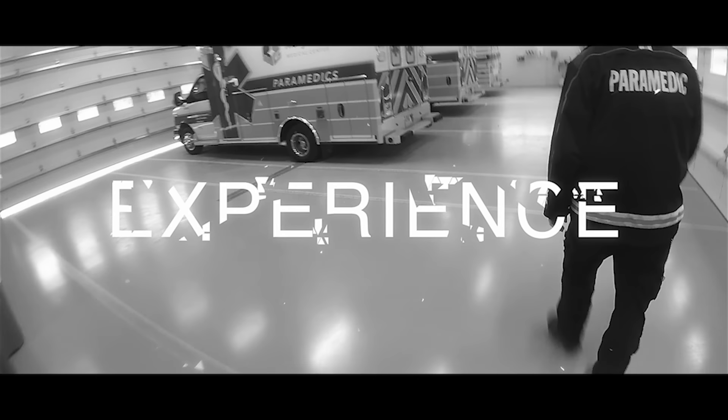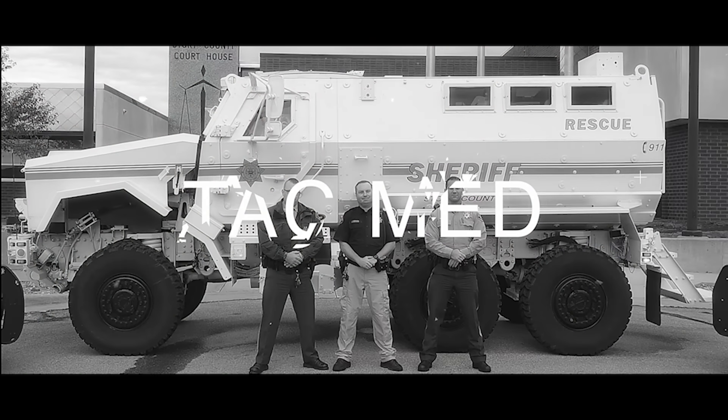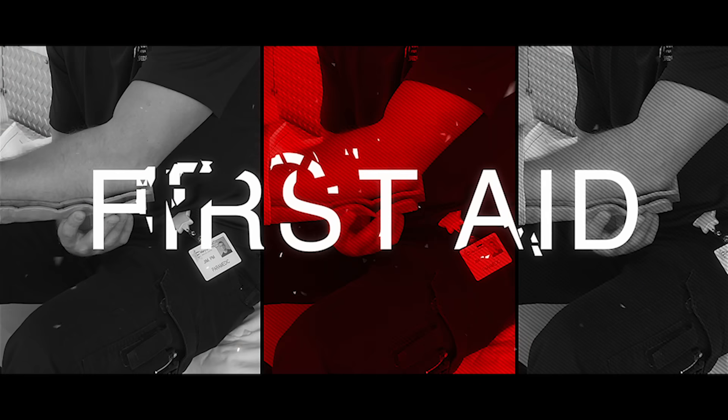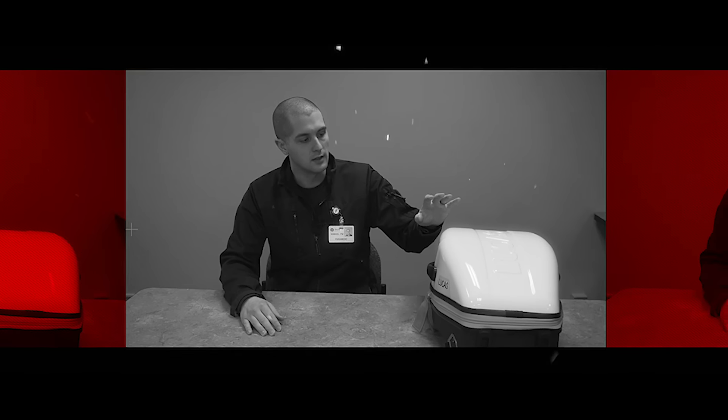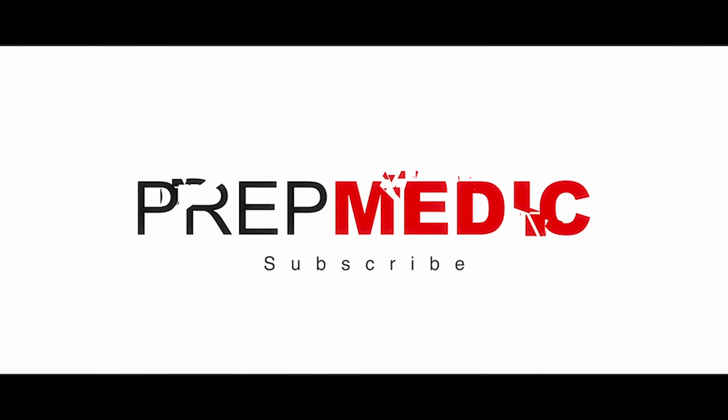Hey guys, my name's Sam and welcome to PrepMedic. In this week's video, I'm giving you a walk around of our brand new Horton Ambulance. One of the most requested videos I've had over the last couple months is to do a walk around video similar to the one I did while I was at Mary Greeley of the new rigs that we got at my agency up here in Colorado.